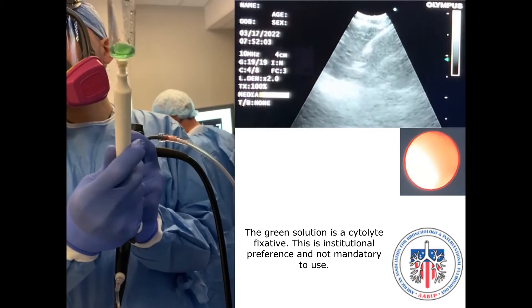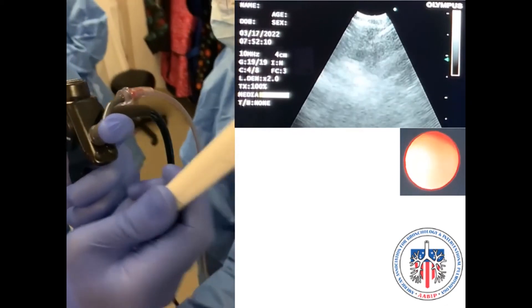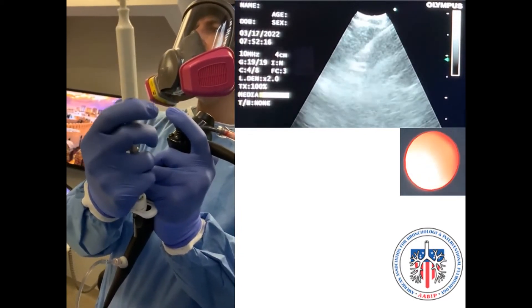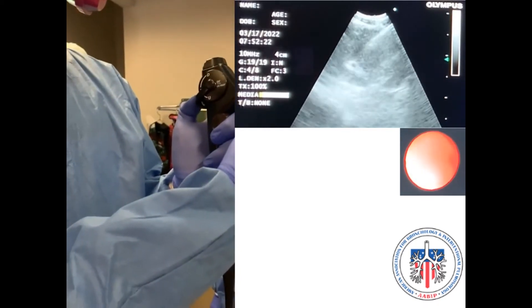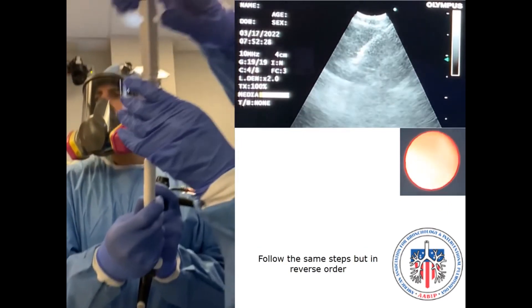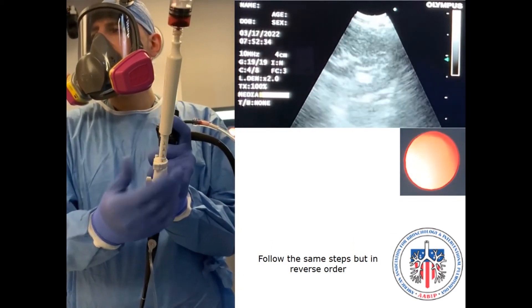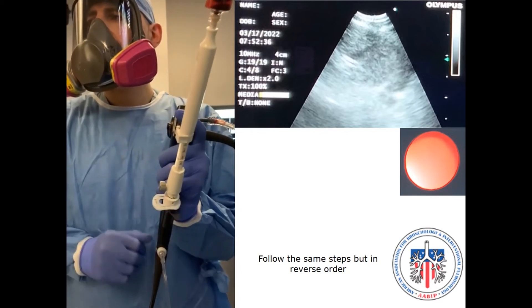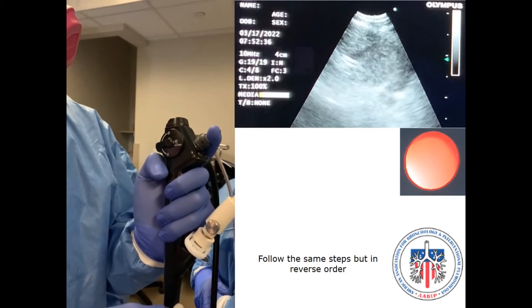It is advised to move the needle from capsule to capsule when possible, watch for blood return in the syringe, and re-adjust your sampling technique with subsequent passes if necessary. When sampling has been completed, follow the same steps but in reverse order. The jab technique allows for a quick penetration of the lymph node and requires a good estimation of depth to avoid overshooting and crossing the lymph node boundary into the surrounding structures.